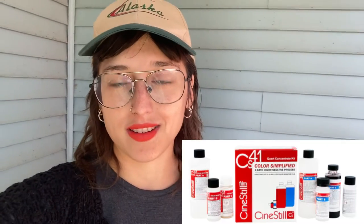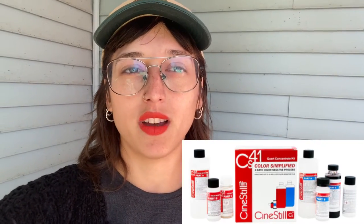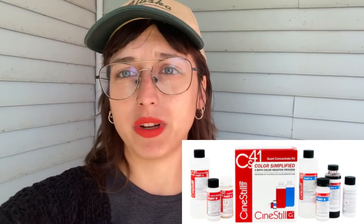Part one, we're going to be mixing the chemicals for the developing process. It's super simple, anyone can do it — just follow the directions and you'll be fine. I like to get the Cinestill CS41 kit for color film, not for black and white. I really like it because you get a bang for your buck and you get about 24 rolls worth, which is a lot.